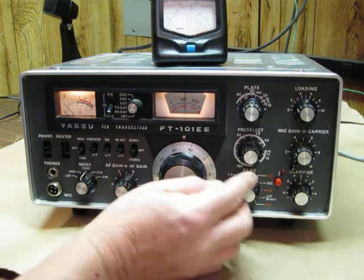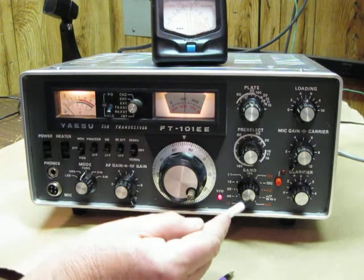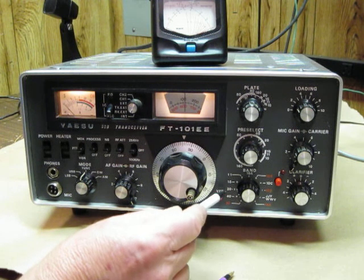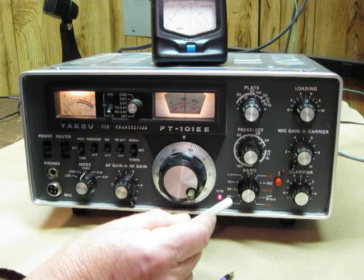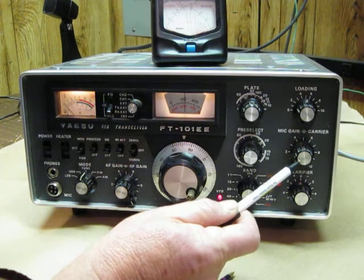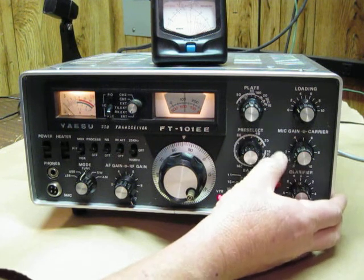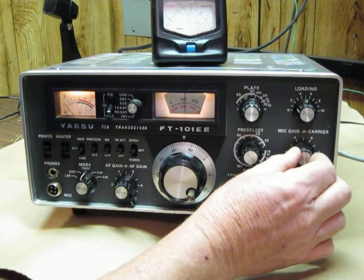Now we're going to come over here and set the band switch to the band we're going to select — in this case it's 20 meters, or 14 MHz. So the band selector is set at 20 meters. The microphone gain and the carrier gain should always be counter-clockwise. This knob right here is the carrier gain, and the mic gain is out here.